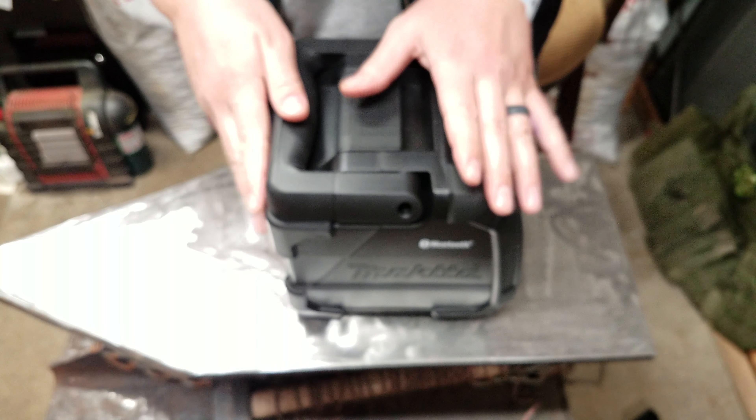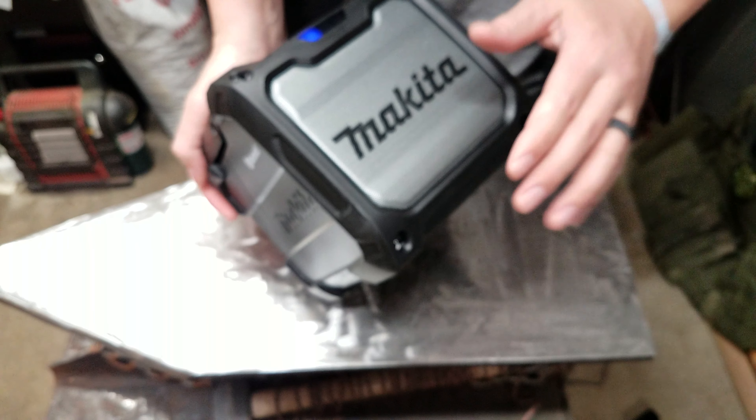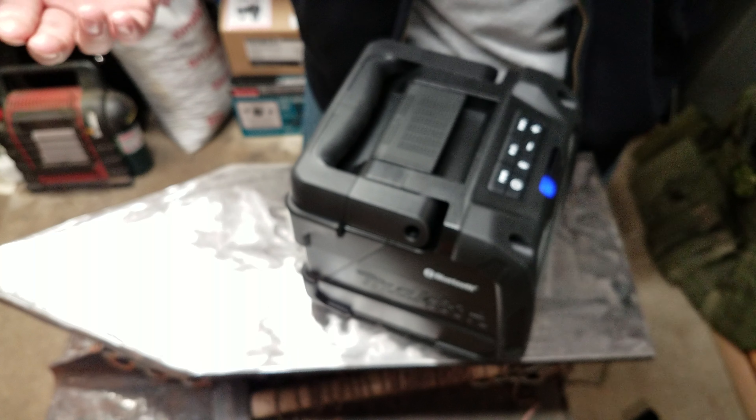So the speaker — it's very cool, I like it, but I was under the wrong impression when I bought this. I thought this was a radio, like an old school boombox with AM/FM antenna, and then you can hook up Bluetooth or plug in your device. You can't do that on this — this is just a Bluetooth speaker.